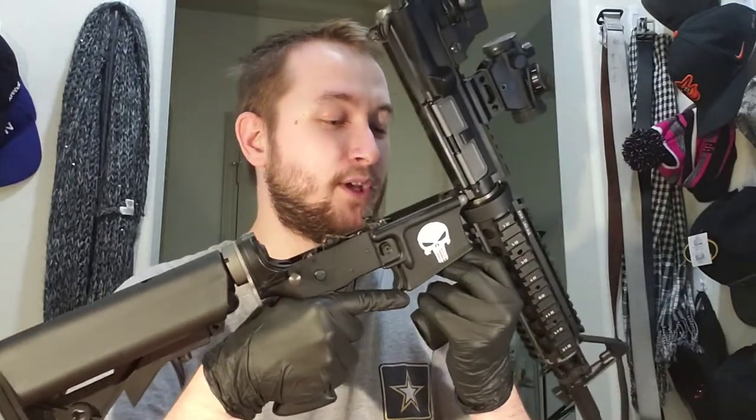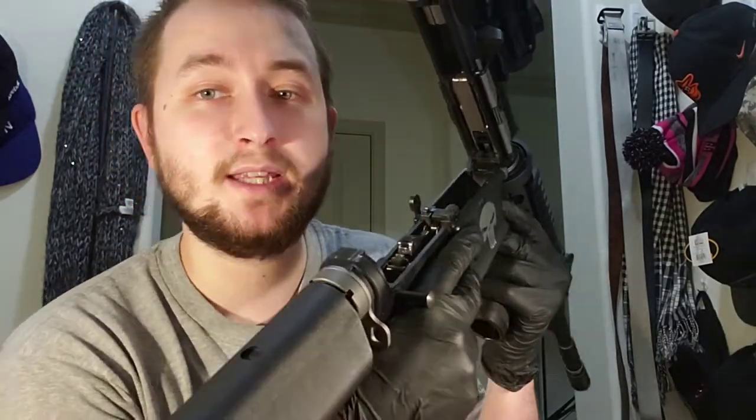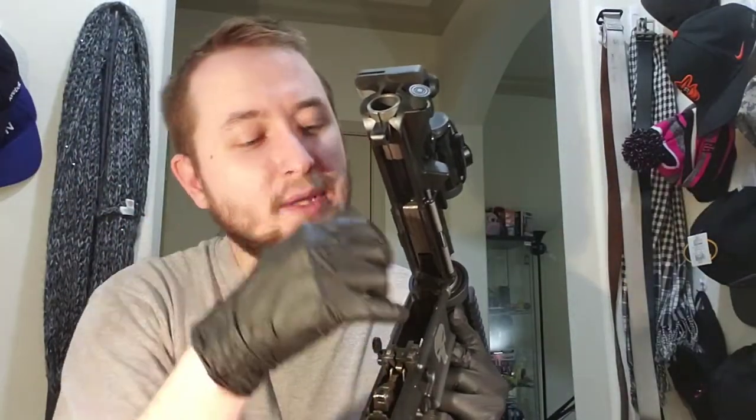This airsoft gun actually breaks down just like the real gun, which is pretty sweet. They've kept it true to spec and made it function just like the real gun — great especially when you spend this much money. Inside you can now see the trigger mechanism, bolt release, magazine release, bolt, valve, and BB feeder.